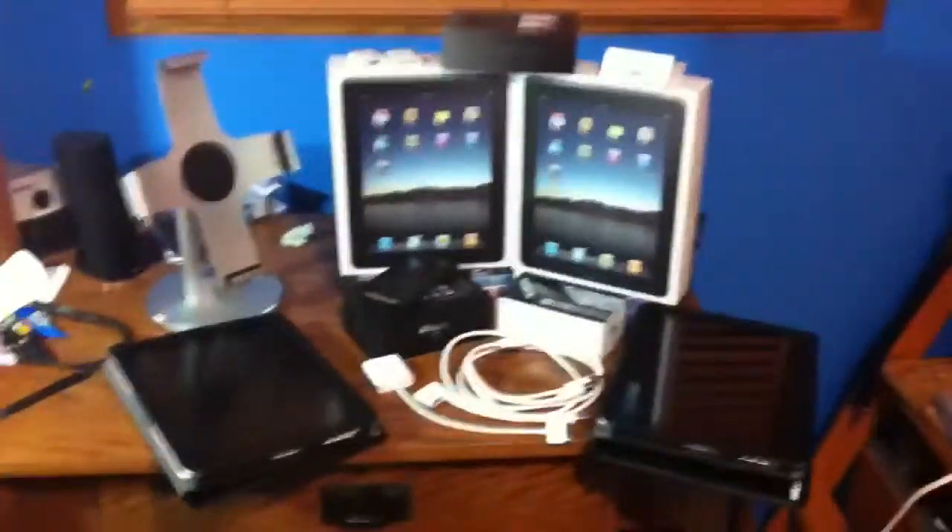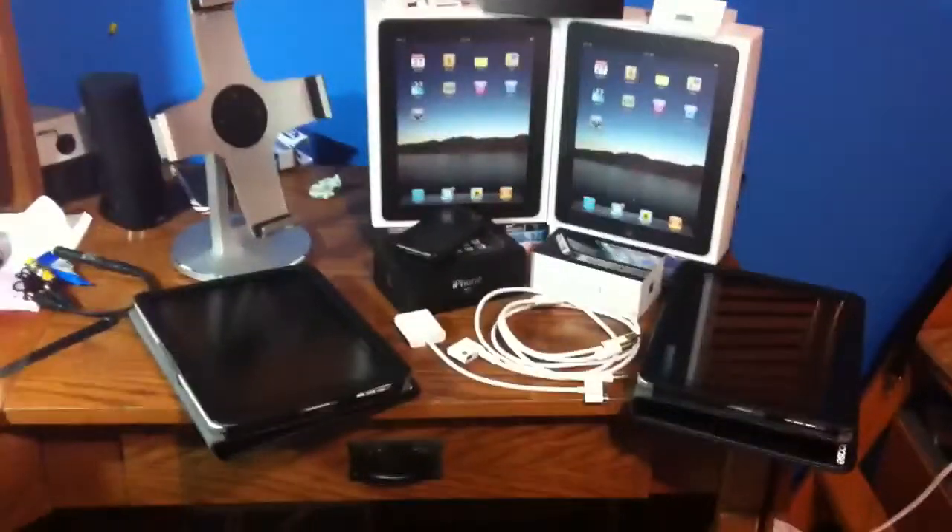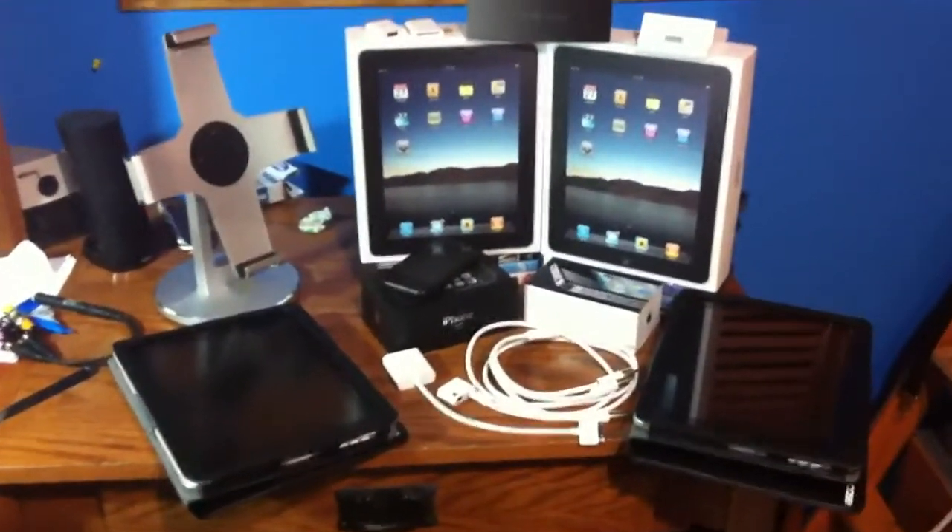So this is my Apple collection for 2011. Thanks for watching my videos, check out my other videos. Thanks, bye.